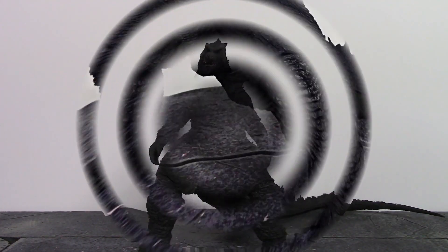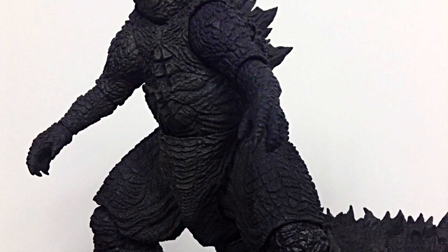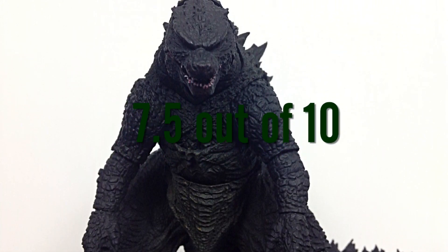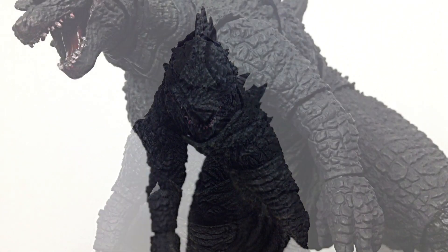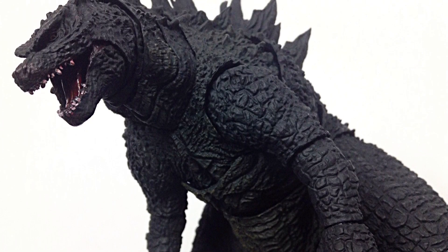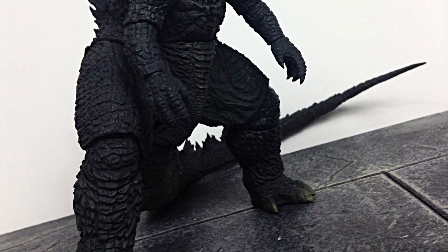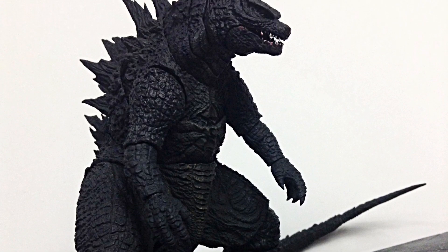That's my review of the S.H. MonsterArts Godzilla 2014. If I had to rate this figure between one through ten, I'd give it a 7.5. If you'd like to know where to buy it, head over to agelessgeeks.com — they carry the S.H. MonsterArts Godzilla line. Use code 'daredevil' for a 5% discount; more info in the description below. Don't forget to subscribe, click the bell icon, and give it a thumbs up — because it's Godzilla, the King of Monsters. Thanks for watching!